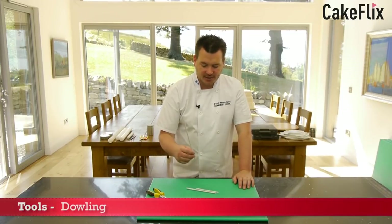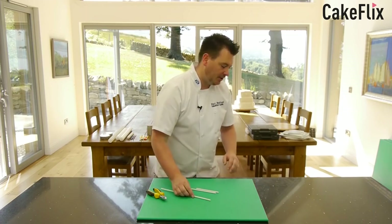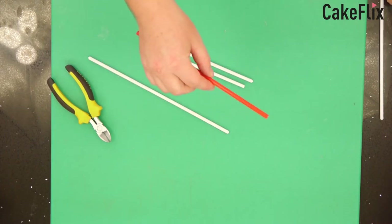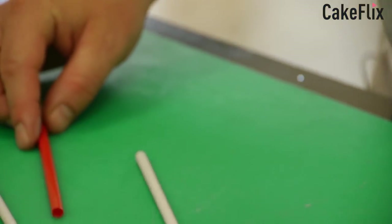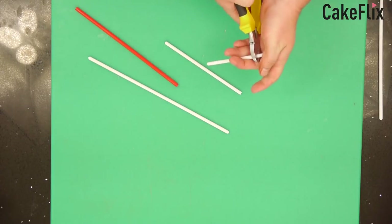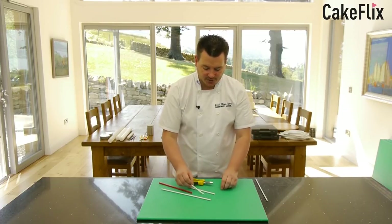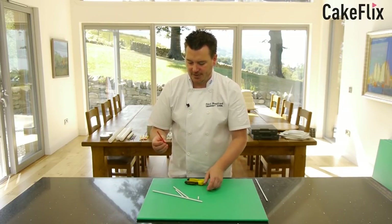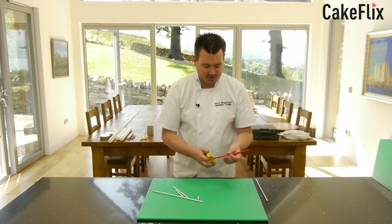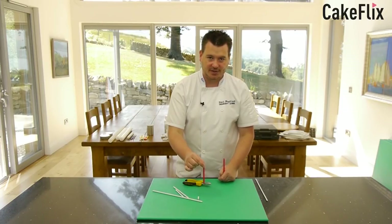Here I've got some dowelling. Dowels are used to support cakes to stop them from collapsing. I use the solid ones, but you can also get bubble straws which are hollow inside. You just put the dowel into the cake, mark the surface, get your wire cutters and cut to the right size, then put it back in so it sits flush with the cake. The straw-style ones that originally came from America have a ridge down the middle — you can actually use scissors to cut these as well as wire cutters. Just cut them to size for inside the cake.